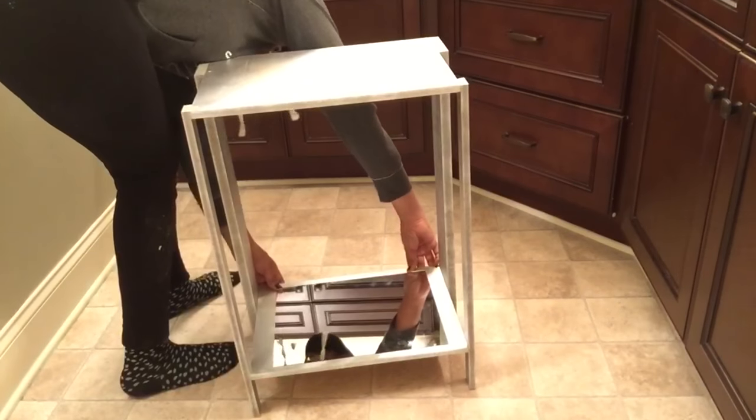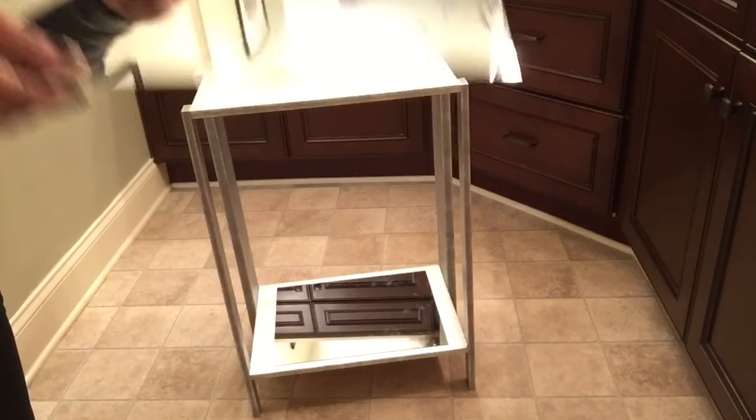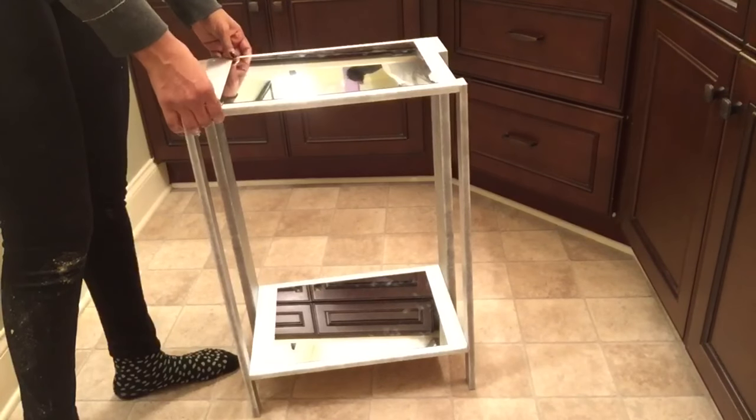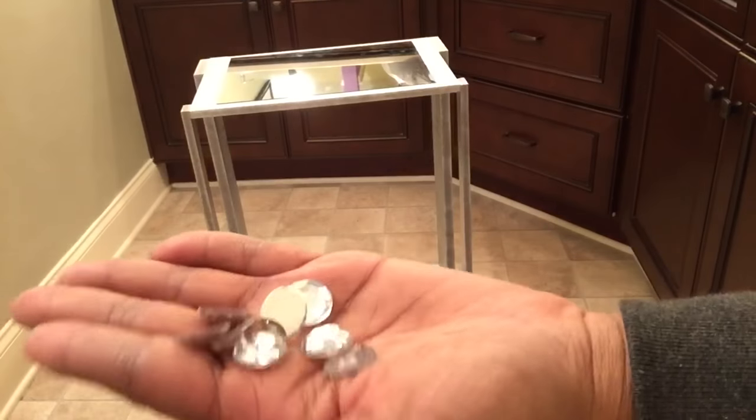And I'm going to do the same for the top shelf. Now you can take a hot glue gun and glue your mirror down to the shelf, but I've done this before and they tend to cling pretty well to the wood.